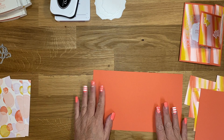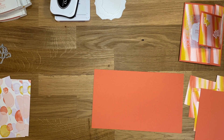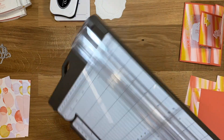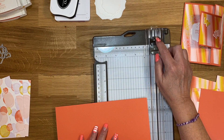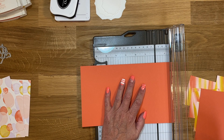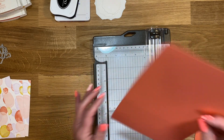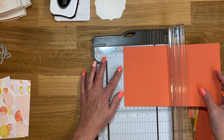Our card base — I'm using Calypso Coral — is five and a half by nine and a quarter. I'm going to bring my paper trimmer in because I have not scored it yet. The trimmer has a scoring blade. The darker one is the cutting and the lighter one is the scoring. You need to score it at three and a half, then flip it to the other side and score it at one and a half.